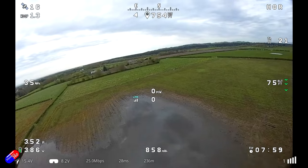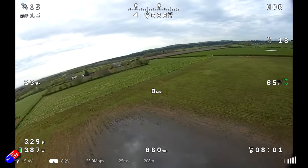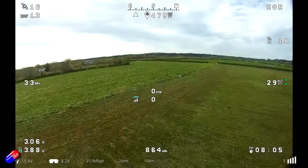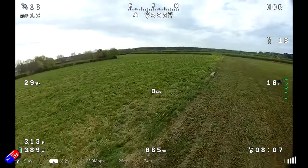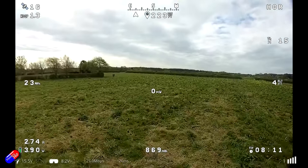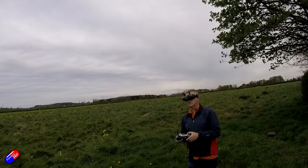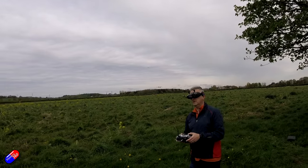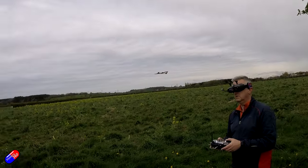Speaking of the V-tail: elevator authority is loads at that 10 millimeter throw. Rudder authority is average with the 10 millimeter throw, but significantly better than some other V-tails I've flown recently like the Atom RC Swordfish. It'll give you a little bit of help in assisted turns, but you're not going to be able to fly it and do very quick maneuvers with the rudder alone.